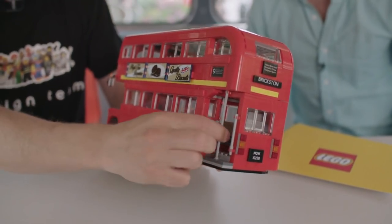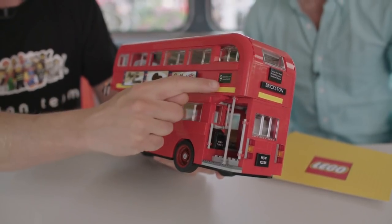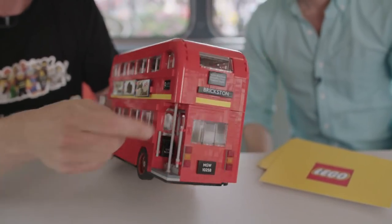Here is the platform with the bar — very typical — and of course the names and the number there as well, and the same on the back.